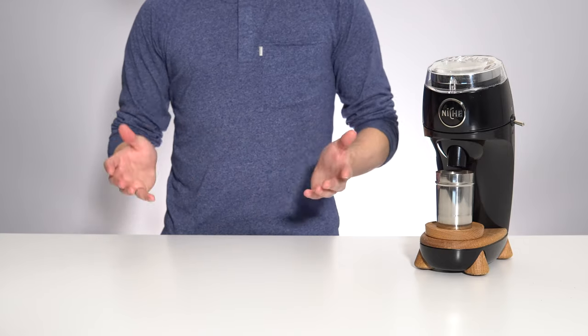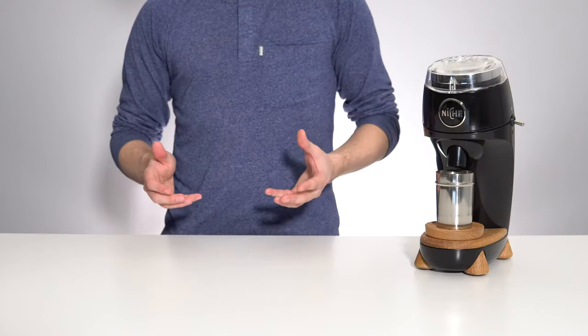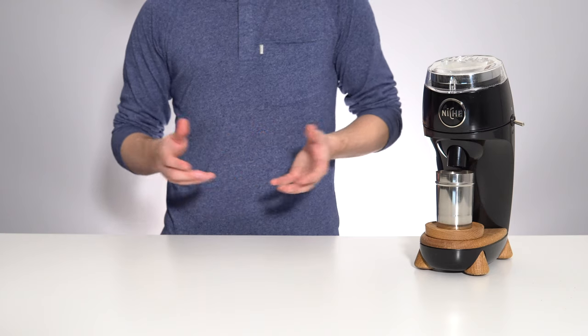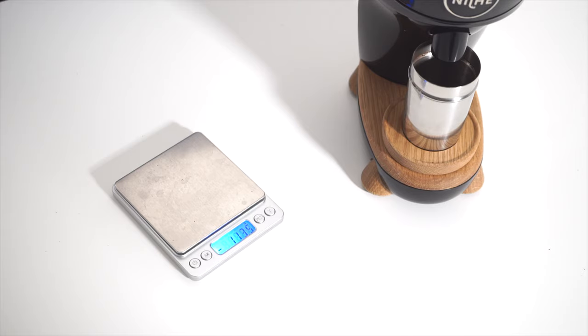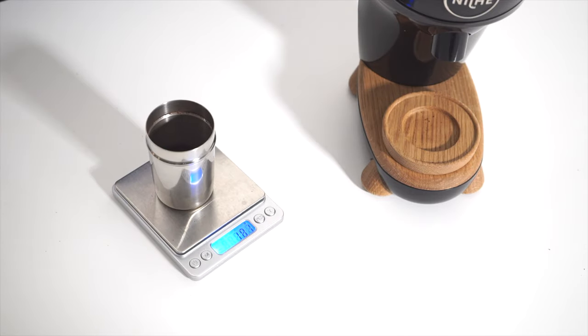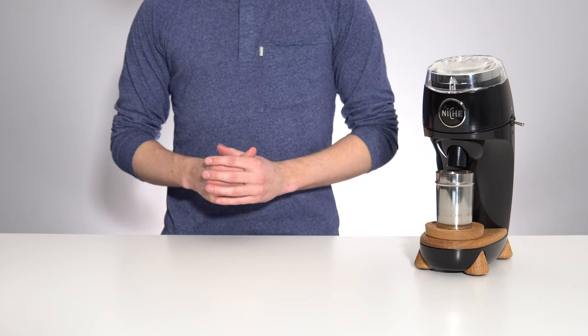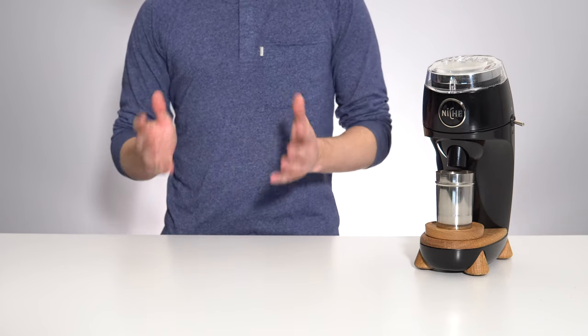The Niche Zero was first introduced to the world through an Indiegogo campaign launched back in 2017. It was called the Niche Zero because in addition to wanting to solve several workflow and performance issues they had identified with existing coffee grinders, its primary aim was to have zero or minimal retained grinds from shot to shot. This in and of itself is a big benefit to workflow that we'll get into later on in the video.